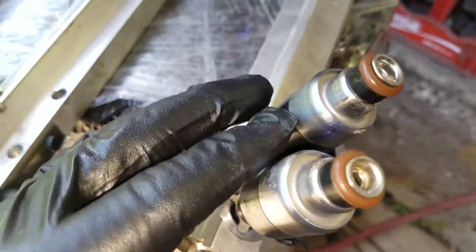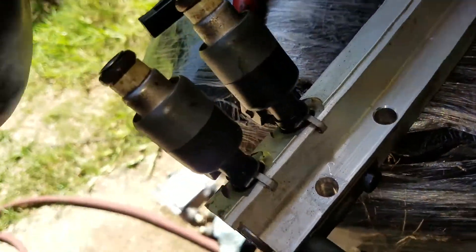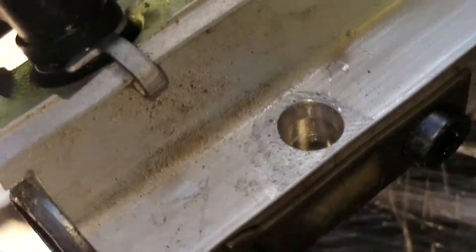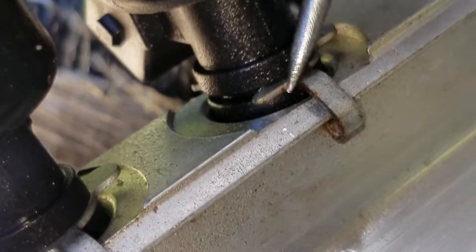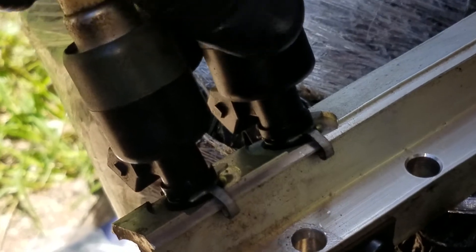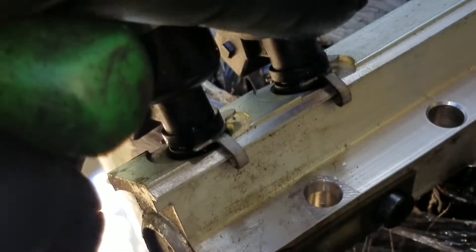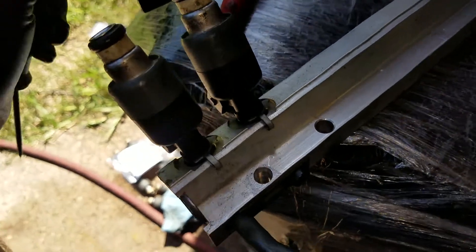I've got all these injectors replaced — I just wanted to show this last set. Each one of these injectors has a little clip on it, right here. What you have to do is take this injector off first, then take this one off, clean it all up, then put the clip on before you put that one on. That makes it easy to get to.